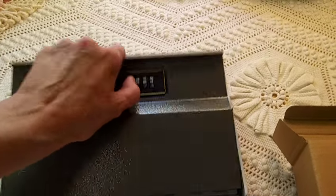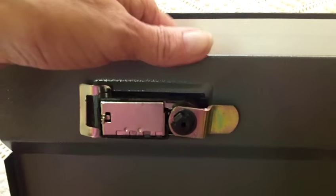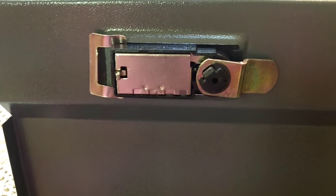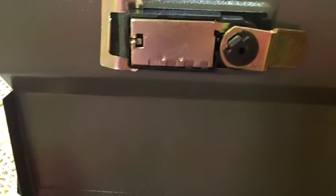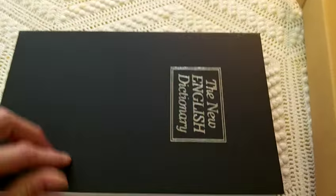You'll need to turn this knob here in order to open the box. That was the tricky part I wanted to show you because I didn't know which lever they were talking about in the directions, and it's very small. As soon as you get your box it's going to be set to all zeros — leave it that way. Just open the box and flip the switch, close the box, then set your combination and you'll be all set.